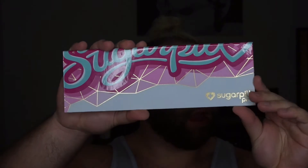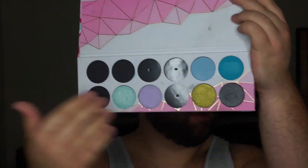My face is done — I did some bronzer, highlight, all that fun stuff. Now we're finally going in with the Sugarpill Pro palette. It's a magnetic palette so I've taken out the colors I'm using today. As usual I'm going in with MAC Soft Ochre Paint Pot to prime the lids.